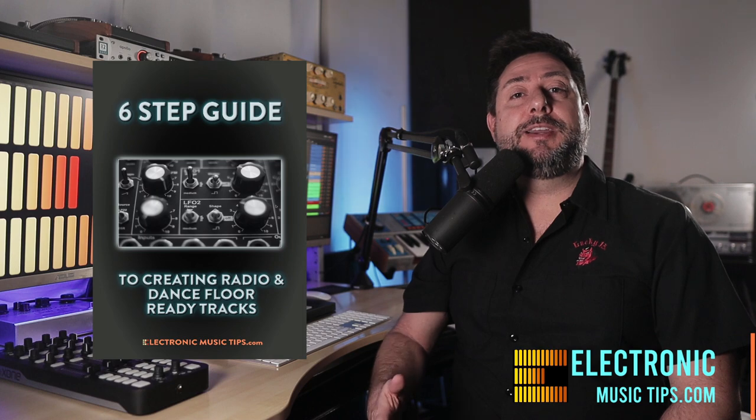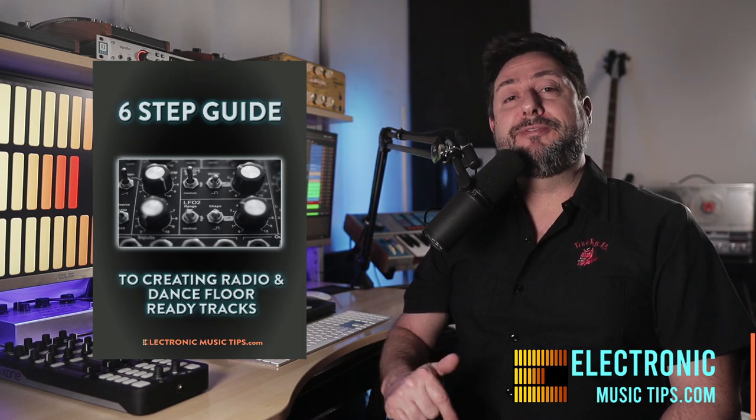Well, that's it for today, friends. I hope you enjoyed this and found it super helpful. Don't forget to leave a comment and let me know what your favorite monitors are or which ones you're planning on picking up. Be sure to head to my website using the link below to get my free six-step guide. Bye for now, friend.